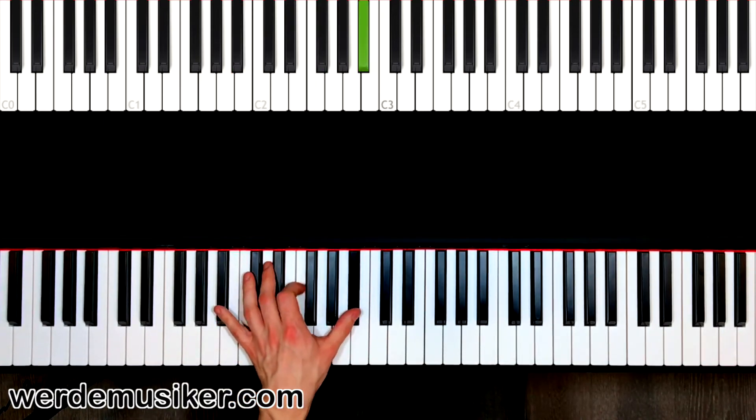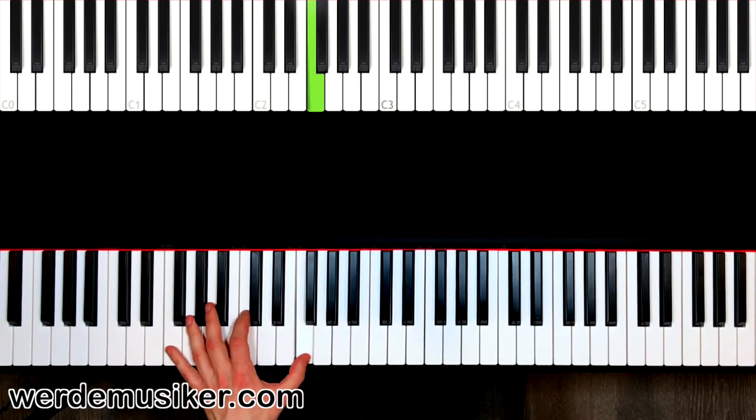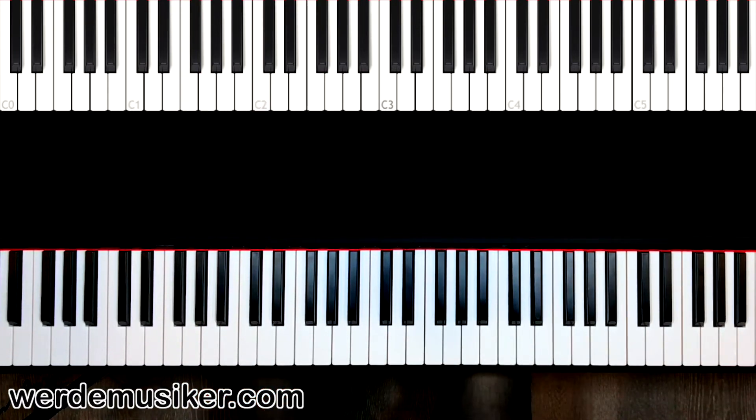If you repeat that again and again, we go to the next chord — this is the F chord. We have F, C, F. F, C, F. These are versions of the chords.